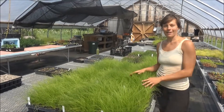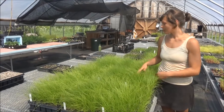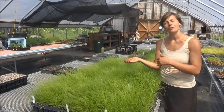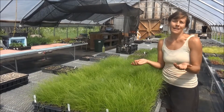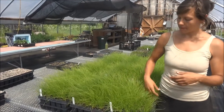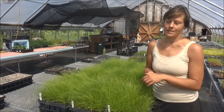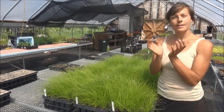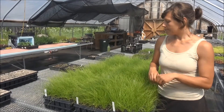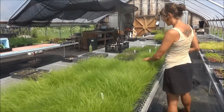Right here we have Carex apalachica, which we're growing a lot of because it's a really popular grass — both for our contract plugs and our retail section. It's in high demand as people look to replace their lawns. We promote Carex apalachica and pennsylvanica as two grass species that are really great for lawn replacements. Apalachica tends to mound a little bit more than pennsylvanica, but both are really attractive and nice in their own rights. Here's our apalachica.